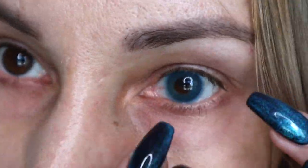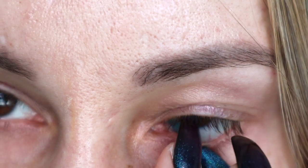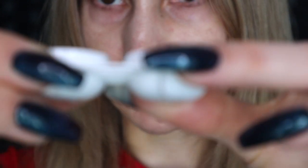Same thing with the other eye. It doesn't really matter which hand you prefer for removal, but for me it matters when I put them in — I like to use the same hand for the same side. So the hand that applies the contact lens on one side is always the same hand for that eye, and the opposite hand does the other side. That way you can remember which eye you're working with and which finger is placing the lens.